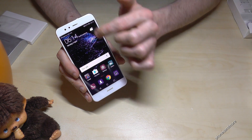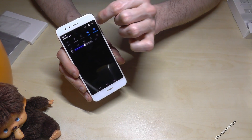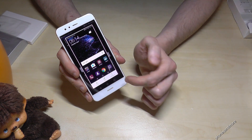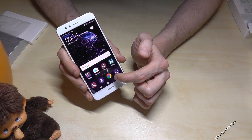One more time: you scroll down, go on that arrow — sometimes you see these icons already — and tap on screenshot. After taking a screenshot, you are also able to edit it.